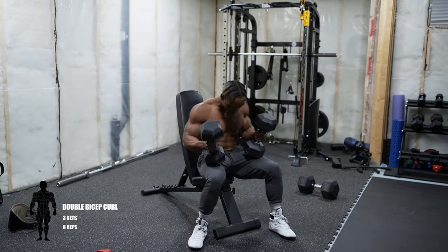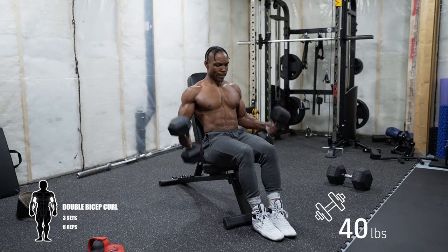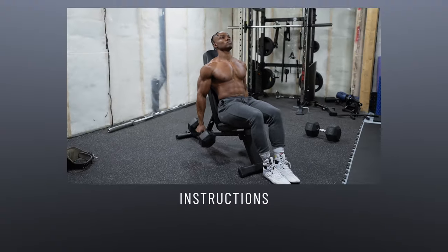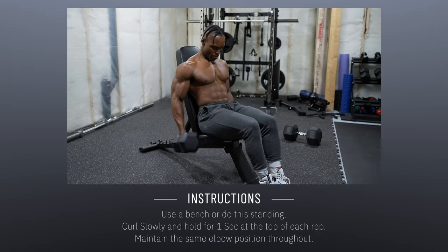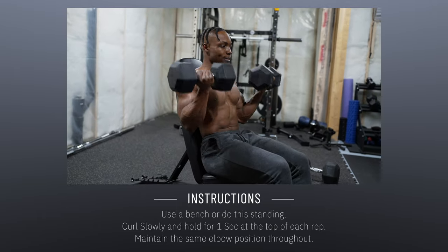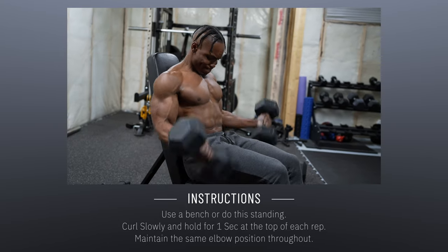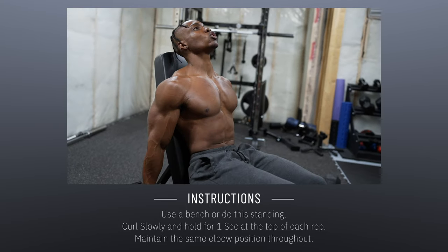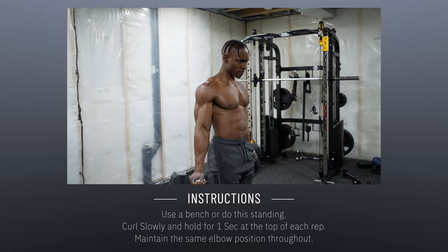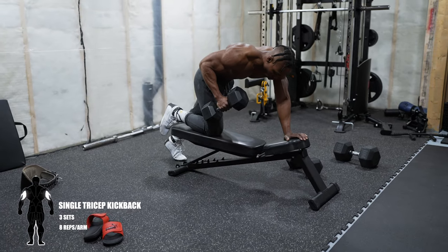Next, adjust the bench into a full incline position. Double bicep curl is up next — three sets, eight repetitions. We're targeting the bicep peaks more than anything here. Curl slowly and hold the dumbbells at the top of each rep for about one second to maximize your bicep curls. You can do this standing if you don't have access to a bench — just follow the same rules and concepts.